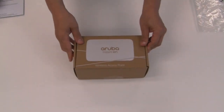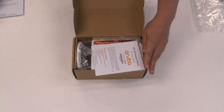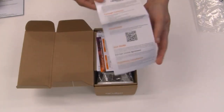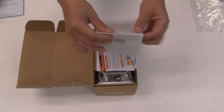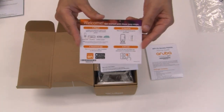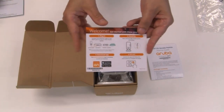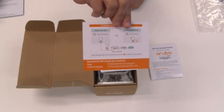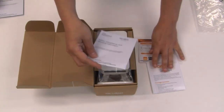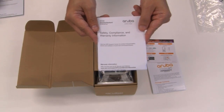Let's set the AP15 aside and look at the hospitality-focused AP11D. We've got the same startup guide on top — again, linked to some documentation. This is meant to be an easy-to-set-up device. We've got our welcome card and the method for setting it up, and again the instructions for adding multiples into a cluster. You can mix and match these devices in the same cluster. And there's warranty, compliance, and safety guide documentation as well.